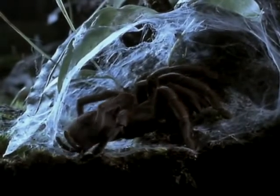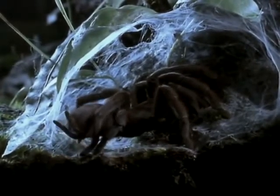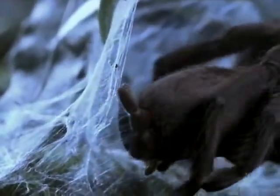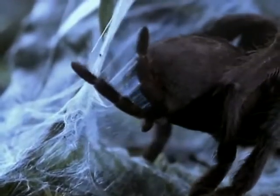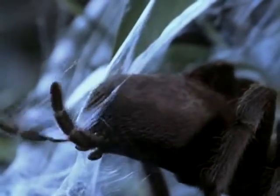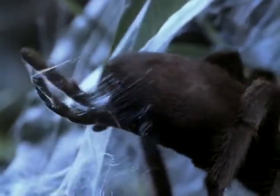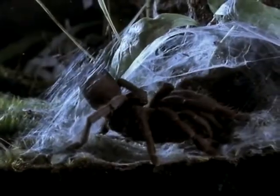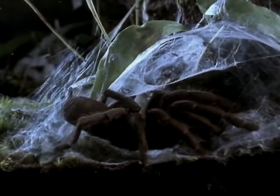Spiders have other uses for silk besides making webs. This enormous ground-dwelling spider uses her unusually long spinnerets to weave a retreat. Spiders have a number of silk glands in their abdomen, each producing a different type of silk. The spider simply controls which silk comes out, depending on the purpose. To make an egg sack — a sort of spider nursery — soft silk is used as a lining, while tough silk will cover and protect it.